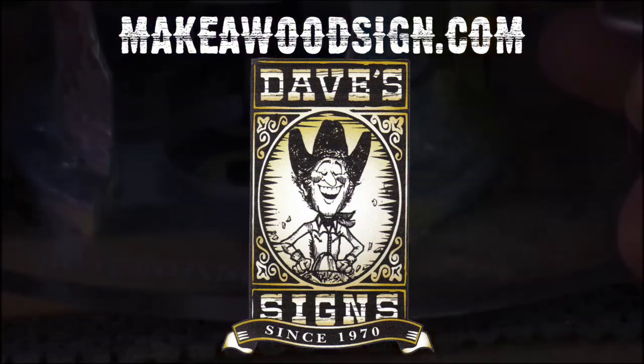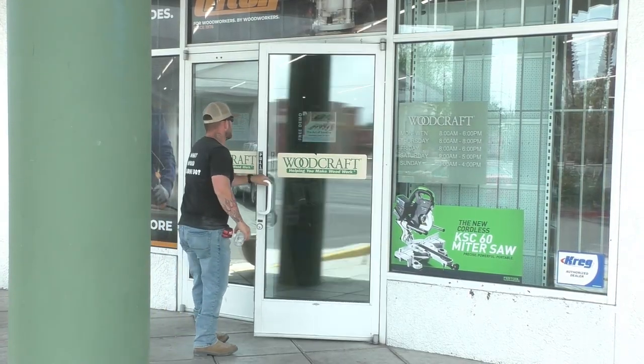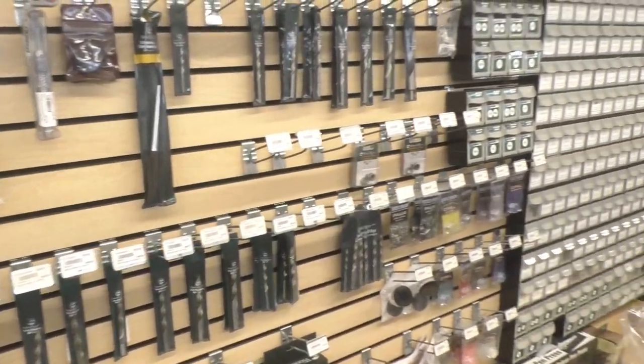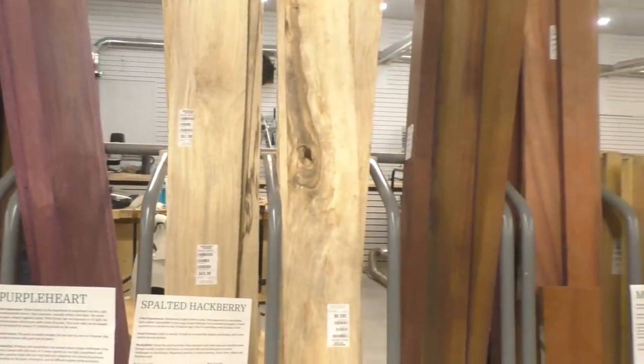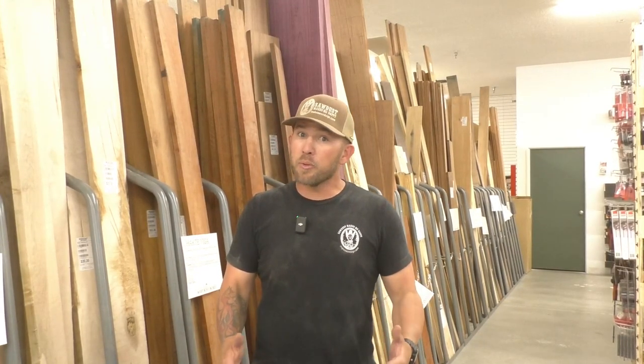Welcome back to the channel. Today we're at Woodcraft in Las Vegas and we're going to give you five tips on how to choose boards to carve when you've never worked with any of them. When you come to a place like Woodcraft or a lumber mill there's a lot of different types of woods and it can be kind of intimidating, especially if you're spending money and you don't know how they're going to carve. But there are definitely some clues you can look for that'll help you make a better decision.